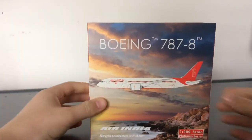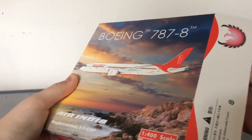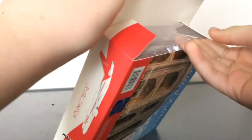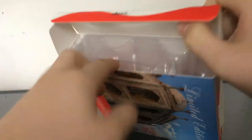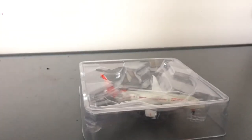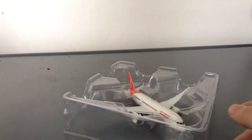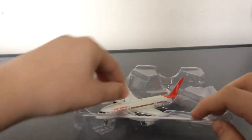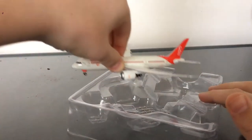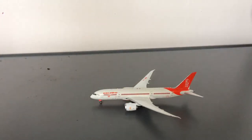Anyway, let's get to the best part of every unboxing — opening the model! I'm really excited for this. The tray is really stuck in here. Oh my gosh, this looks really cool! I'm not amazed by the tray, but the model looks really cool. This is also my first Asian model.